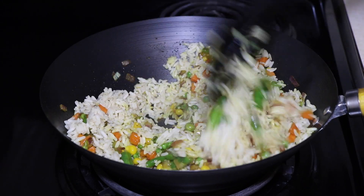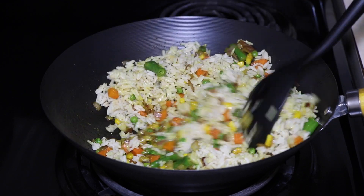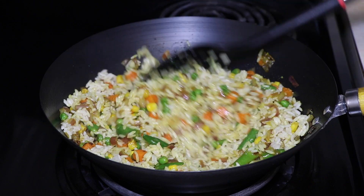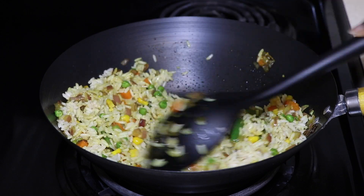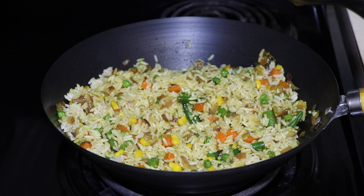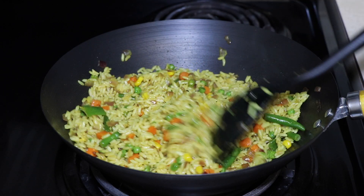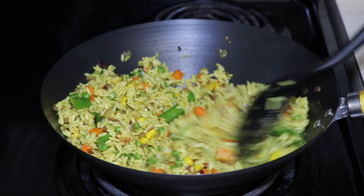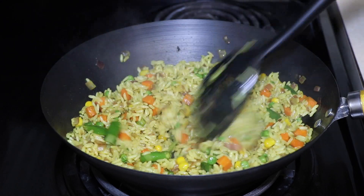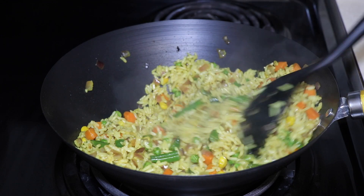I just kind of stir after about every minute or so, so the rice doesn't burn. This is a pretty easy recipe, and that's how the end result looks. Please try it and let me know in the comments what you think!